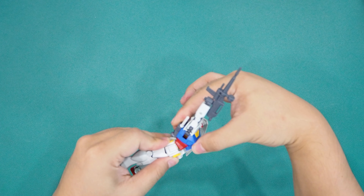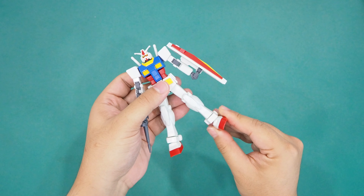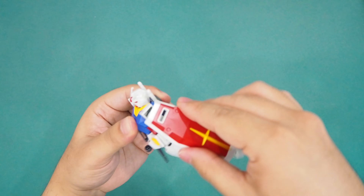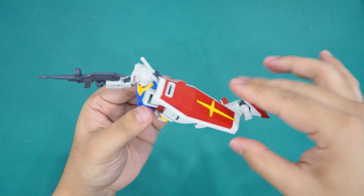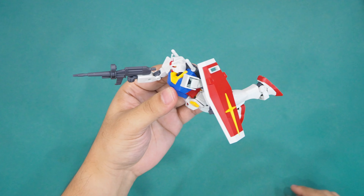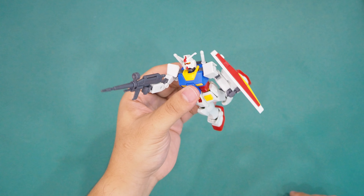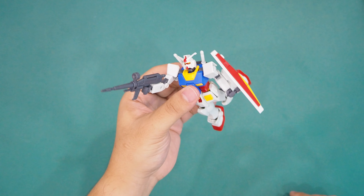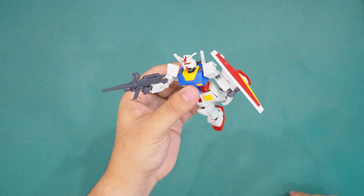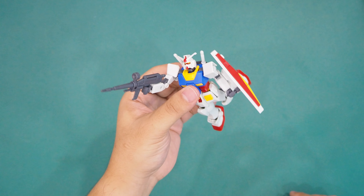Now let's do a full arm raise — all the way up, almost perpendicular with the shoulder, and that is made possible by the redesigned shoulder joint. Next up we check out the waist, which is split into a few parts to enable two-point twists. A quick look at the feet articulation before I turn the Gunpla into a shooting-in-the-air pose.